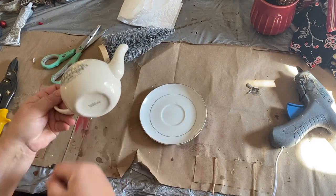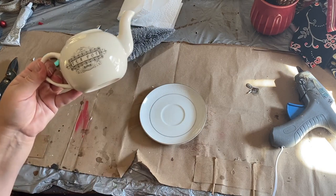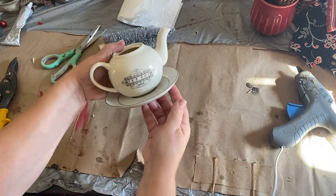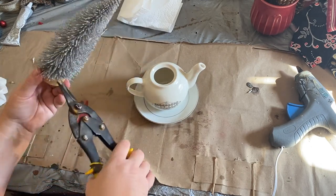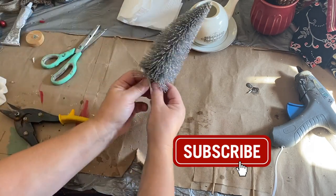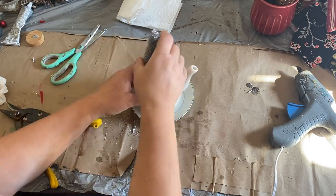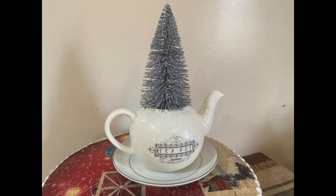I was looking around in my stash recently to see if I could find things to marry together. Marrying products is taking two things that do not belong together normally and putting them together so they look like they always were supposed to be. This really cute teapot is from Italy, and then this really cool plate — both of them don't go together but we're going to make them. I have a pretty sparkly Christmas bottle brush tree from Dollar Tree and I wanted to make simple decor for somebody who likes farmhouse light colors and not the traditional red, green, and gold. I put these two pieces together and popped that tree in there and I think it looks really cute.